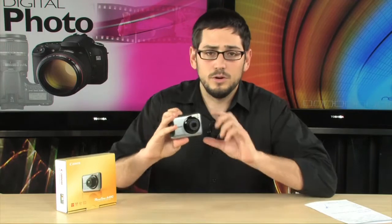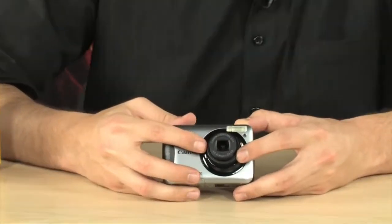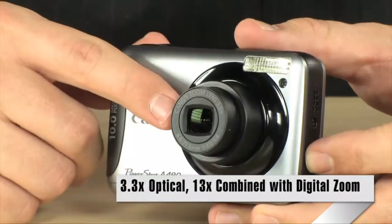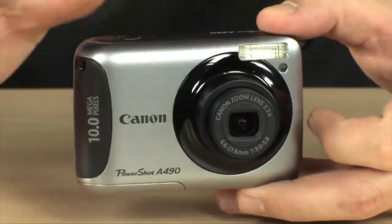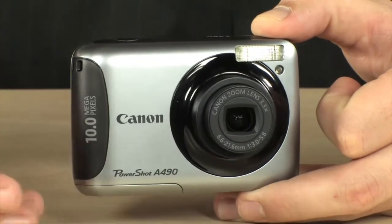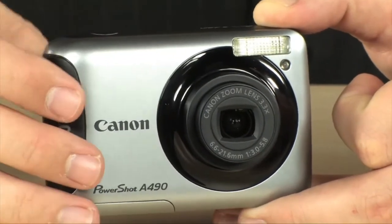I'm going to start with a quick tour of this. First, I want to show you the lens. It is a 3.3x optical zoom, and then it has a 4x digital zoom on top of that, which is the equivalent — just the optical part anyway — of 37 to 122mm if you're equating that to a 35mm film camera or a full frame digital camera.